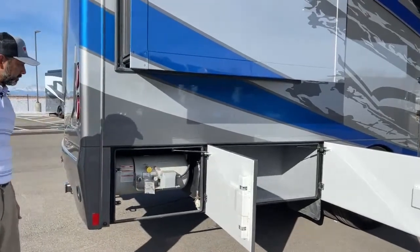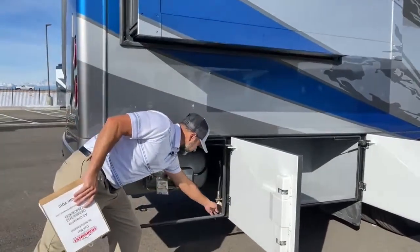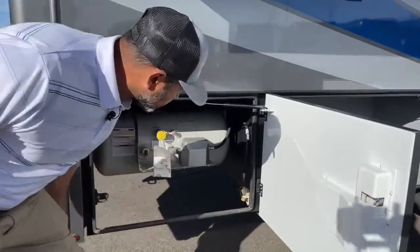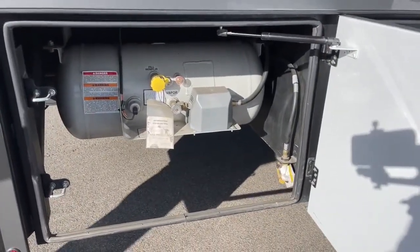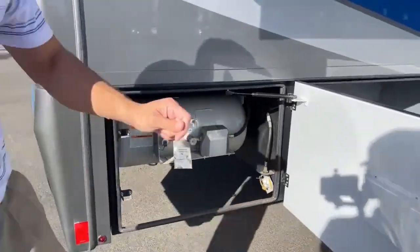Here's our propane tank, and right here is a quick connect. That quick connect is so you can use an outdoor grill — if you want to take something along with you to barbecue.